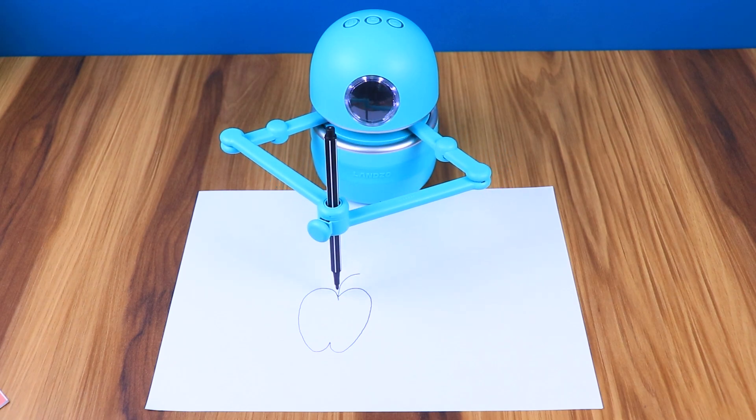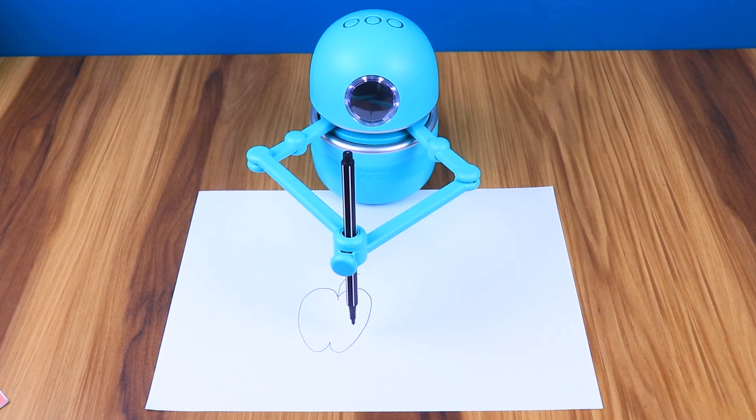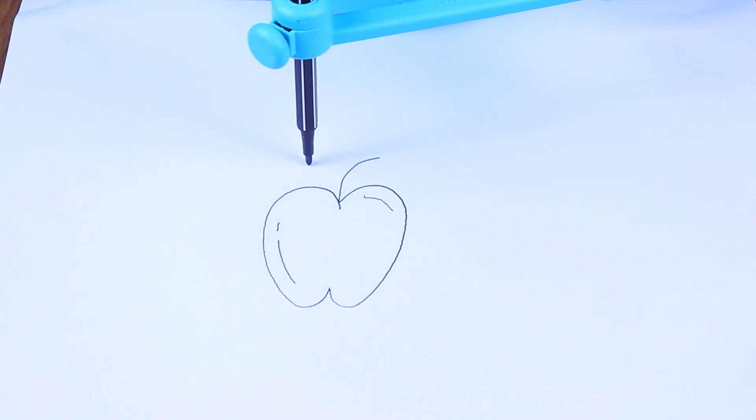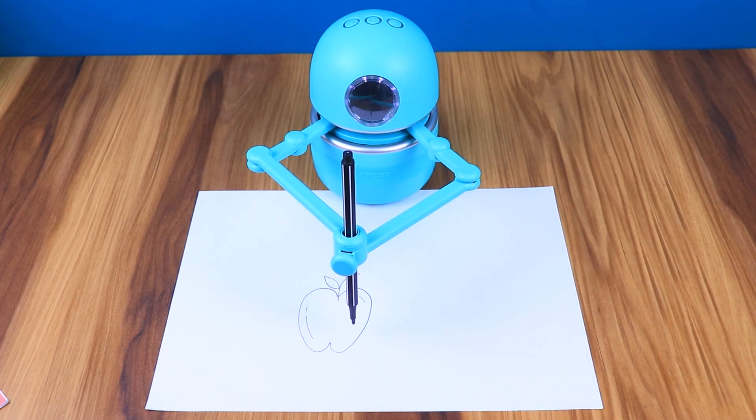Let's add a curve in the middle at the top of the apple. This is the stalk where we will later add a leaf. After drawing, it will also ask you to spell the word. Great, now you've drawn an apple.